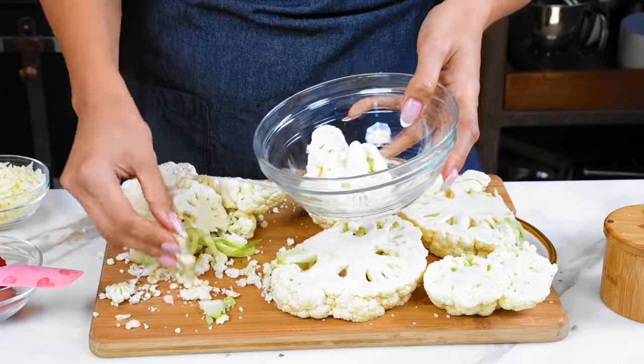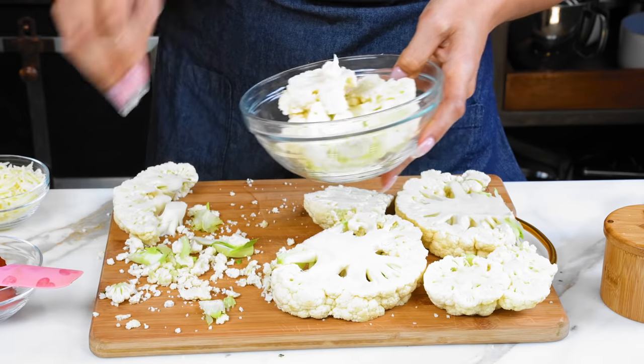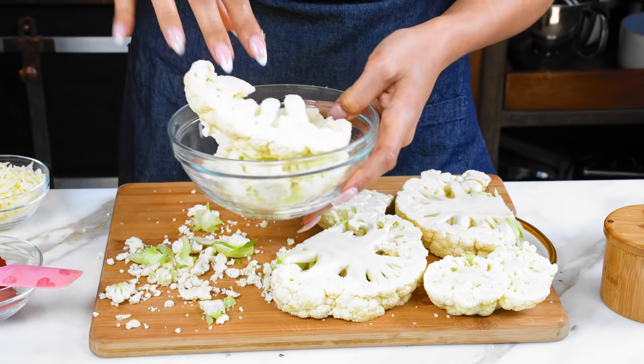I'm gonna set the leftover cauliflower to the side. One of my favorite things to make with this is my crispy cauliflower. So if you guys want that recipe, let me know and I'll get on it.